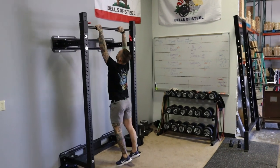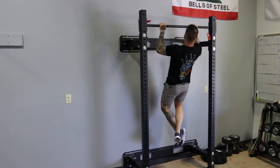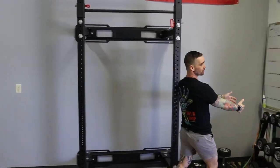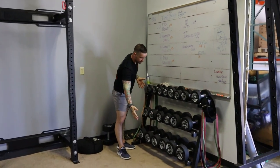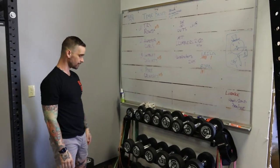Feels pretty solid. Over here is a beautiful display of the Bells of Steel urethane dumbbells. They're fully knurled — so sexy.